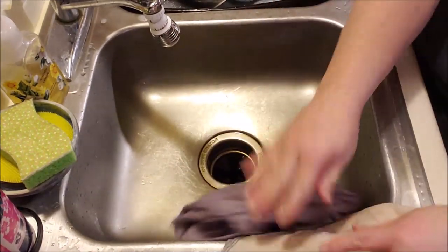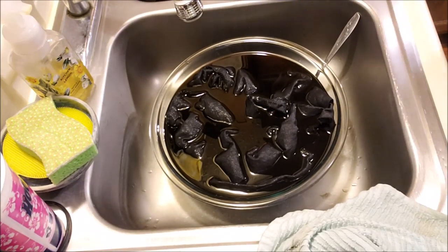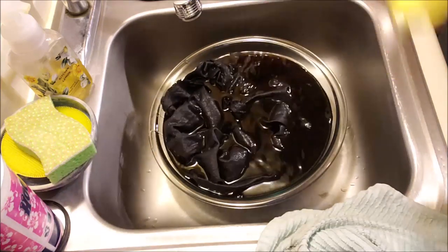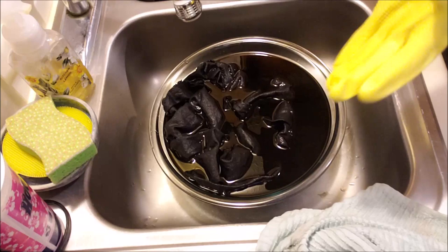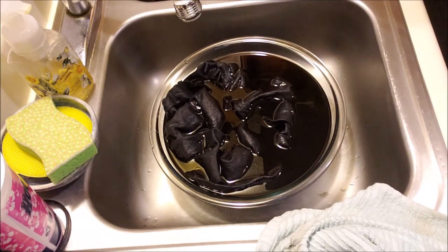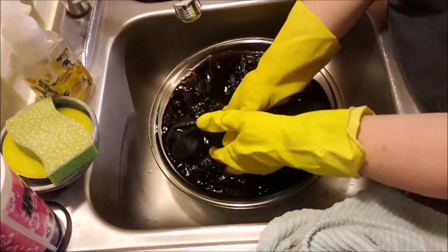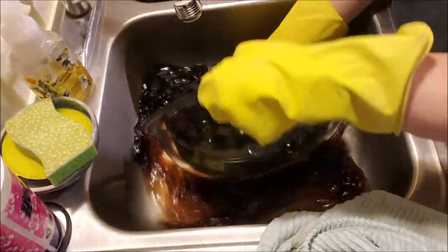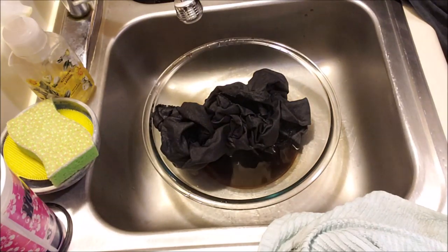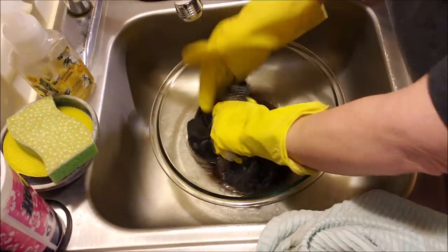I wasn't happy with the purple, so I redyed it. It looks really dark right now but we're pulling out the gloves for this. I don't know if it's going to be the color I want but we're going to see. I had to get a bigger bowl, so what we're going to do is wash it out.